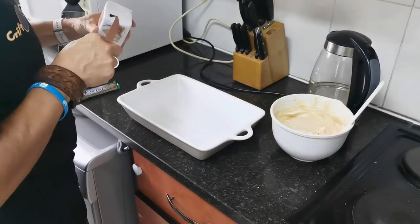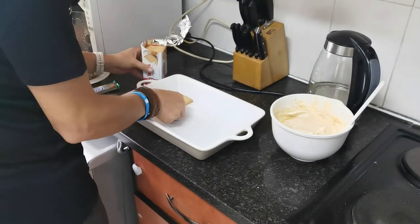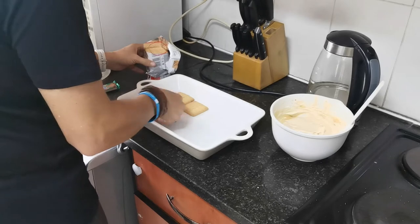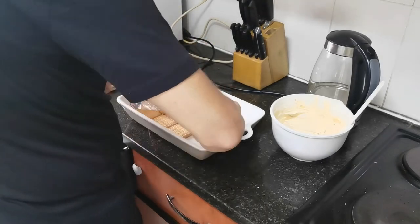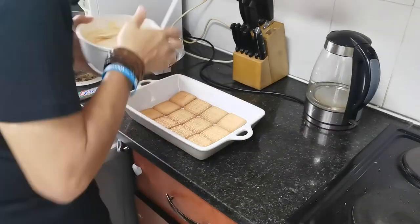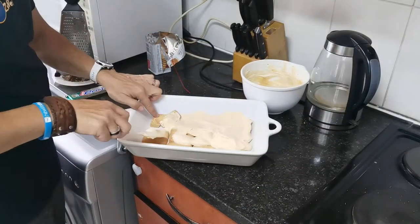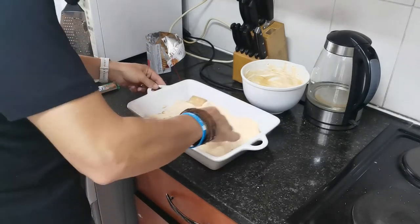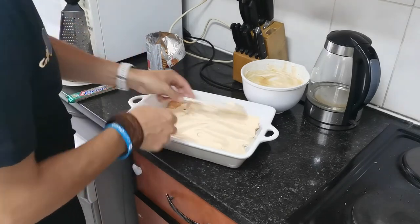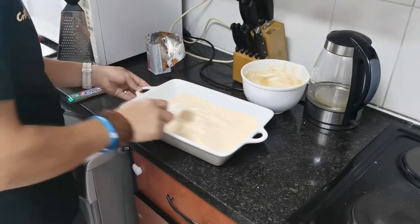You might want to get a second packet of cookies. The dish that you're going to use should measure about 20 cm broad, 30 cm long, and 5 cm deep. Take your biscuits first and just pack them on the bottom, then take your filling and scoop it all over the bottom and spread it evenly over the biscuits.